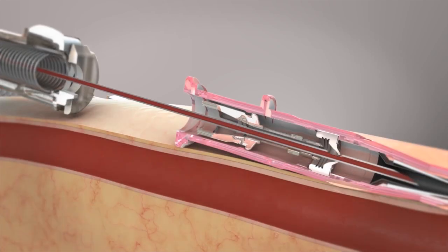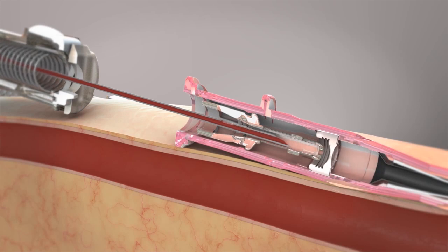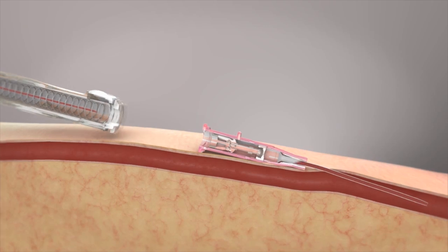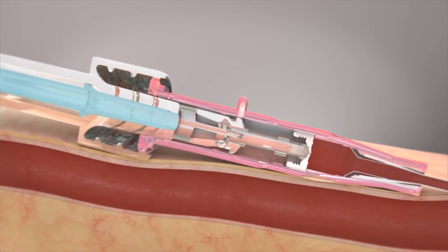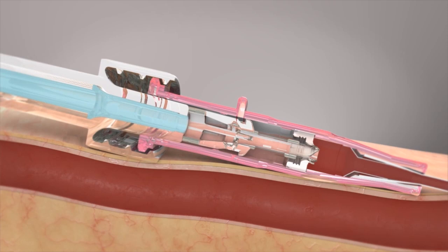As the needle retracts, the blood control septum closes to stop blood from flowing out of the catheter hub. When a luer connection is made, the septum is permanently opened, allowing flow into and out of the catheter.